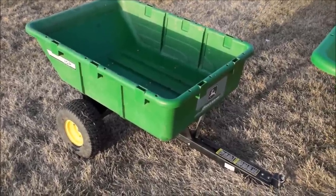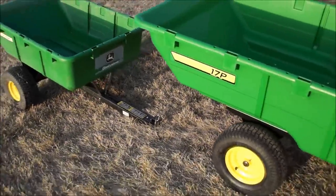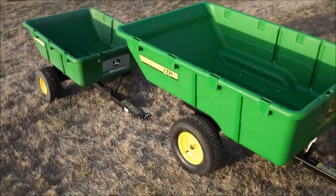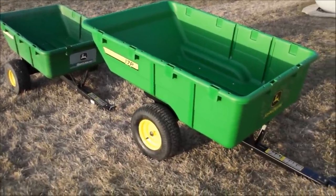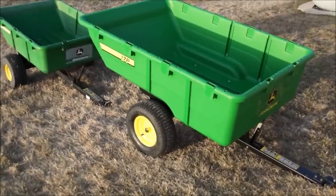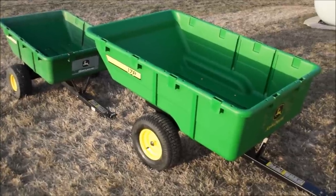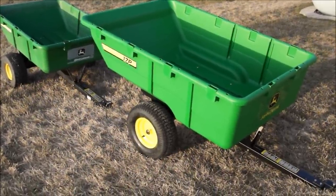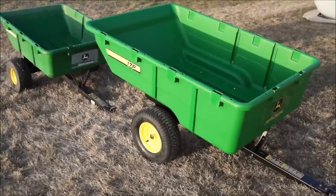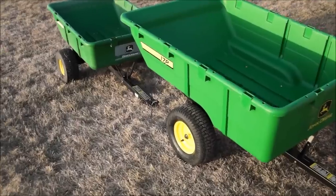We're going to keep the 10p and maintain it, but it'll be on a different tractor. This is probably the cleanest you'll ever see the 17p if you ever stop out on the farm. These are really nice carts — I totally love them. They never seem to wear out, which is a good thing. Thanks for watching, folks. Please subscribe to our channel and click the like button — we'll keep making more John Deere videos.